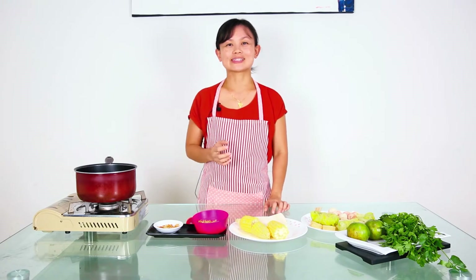Hi, my name is Fei. Today we are in Taiwan again, but today I'm not going to deep fry the food. I'm going to boil the food instead.